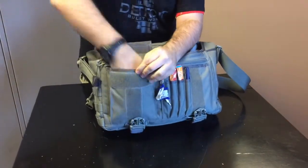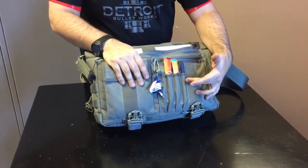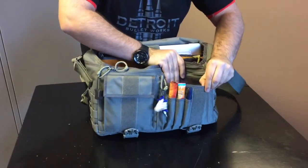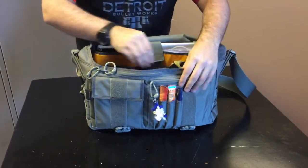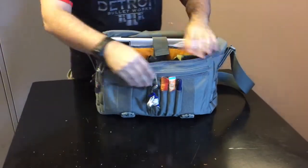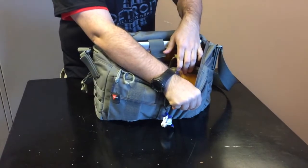Inside, going across the front first, we've got a velcro or hook-and-loop pocket that runs the full length down the front, with four spots for pens. Behind that, another hook-and-loop pocket, and then above that another zipper pocket. You can see there is lots of space to store items in this bag.